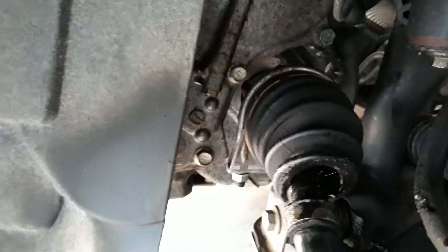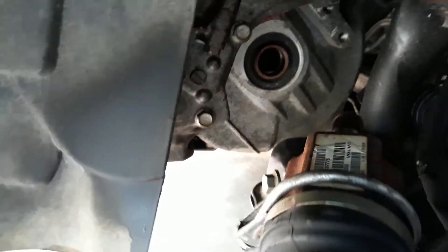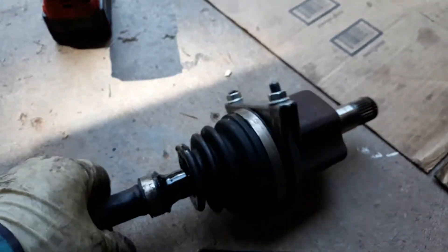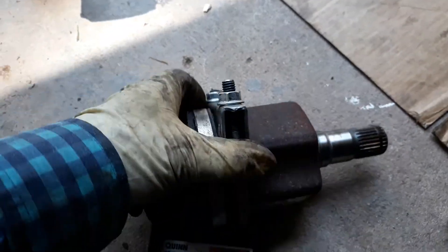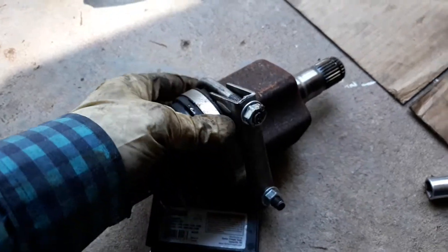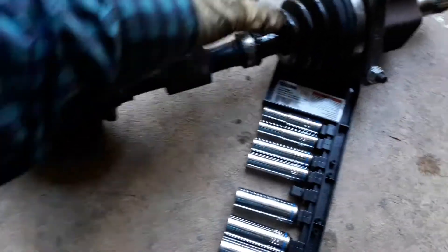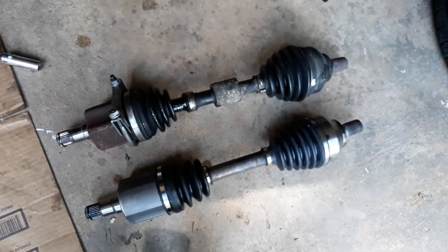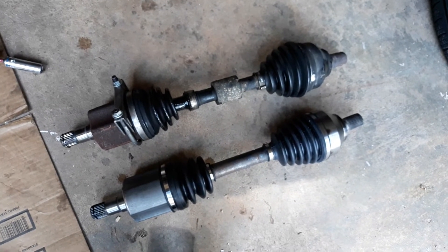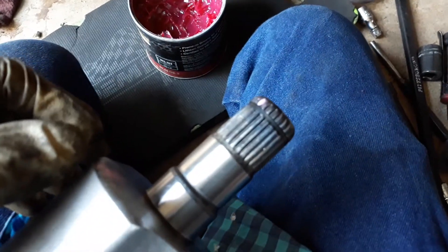The CV axle is already out. As you can see, it's an exhaust clamp — I use it sometimes for getting the CV axle out. Here is the CV axle; you can see it has damage on the boot. I compared my new CV axle and it looks good to install.